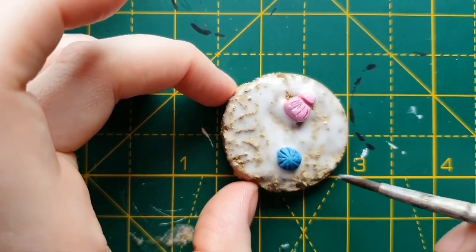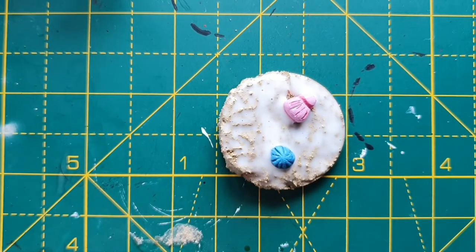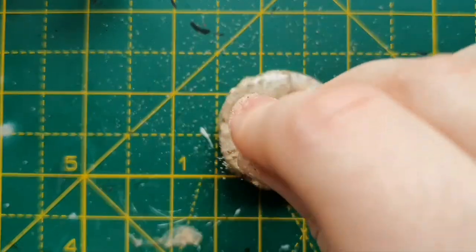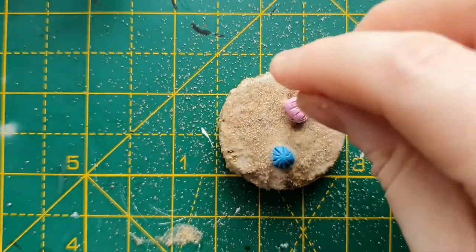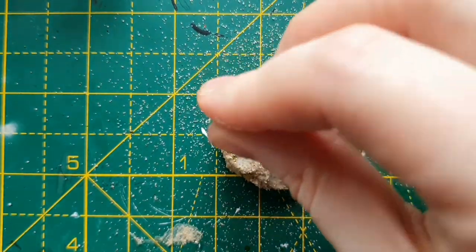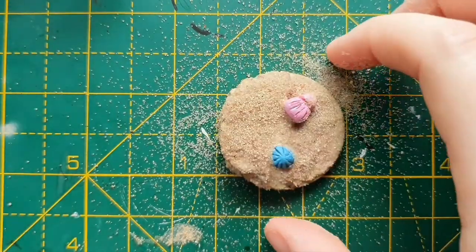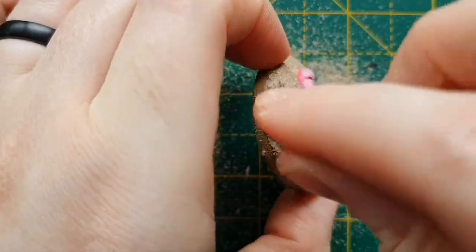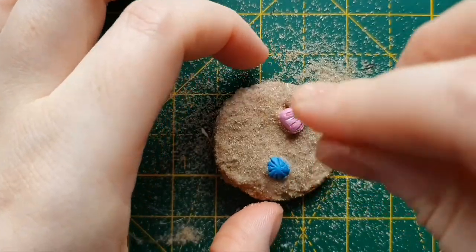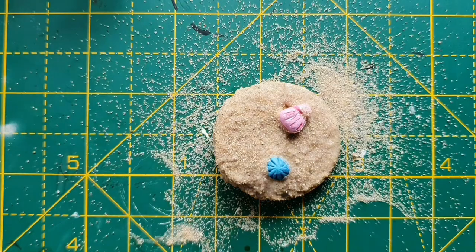It's up to you how you apply the sand — some people like to fill a tub with it and dip it in, but I prefer the sprinkle method. So we're just going to liberally sprinkle sand all over. You can see that this gives the effect that the shells are actually buried in the sand. Then we'll just pick it up and some of the excess will come off. Leave that to dry for about an hour and then we will come back and move on to the next layer.